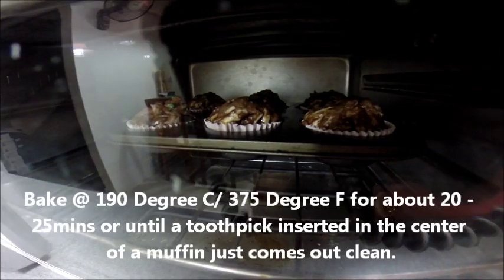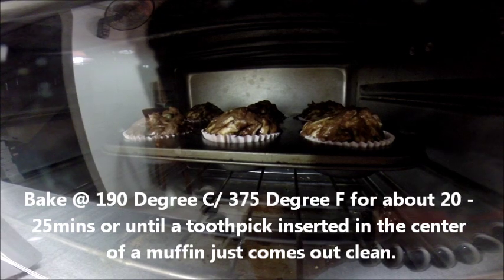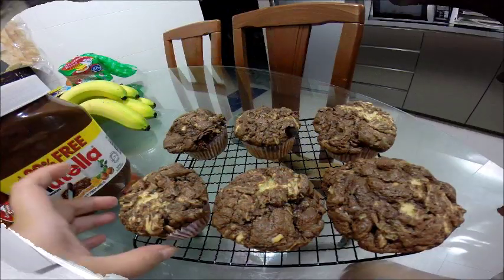Pop this into the oven to bake at 190 degrees C or 375 degrees F, for about 20 to 25 minutes, or until a toothpick inserted in the center of a muffin comes out clean.